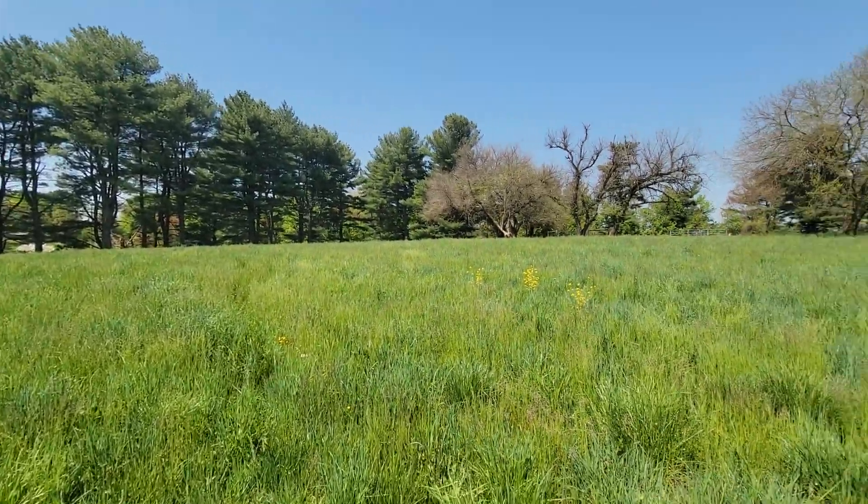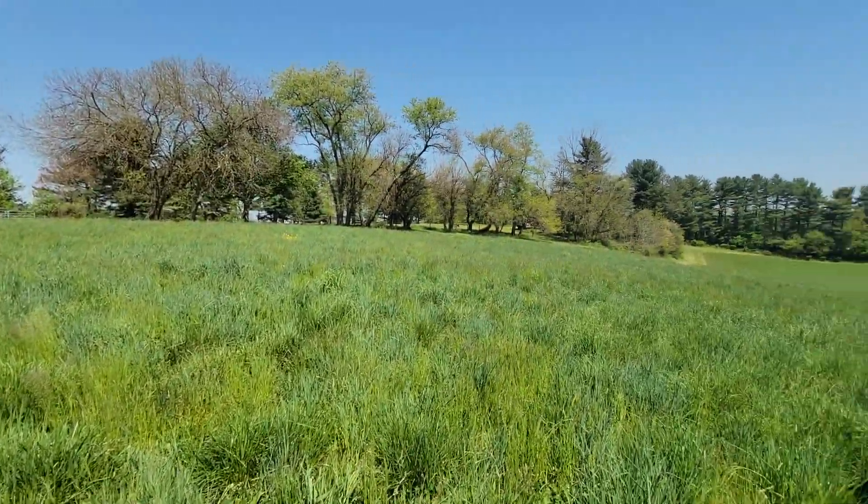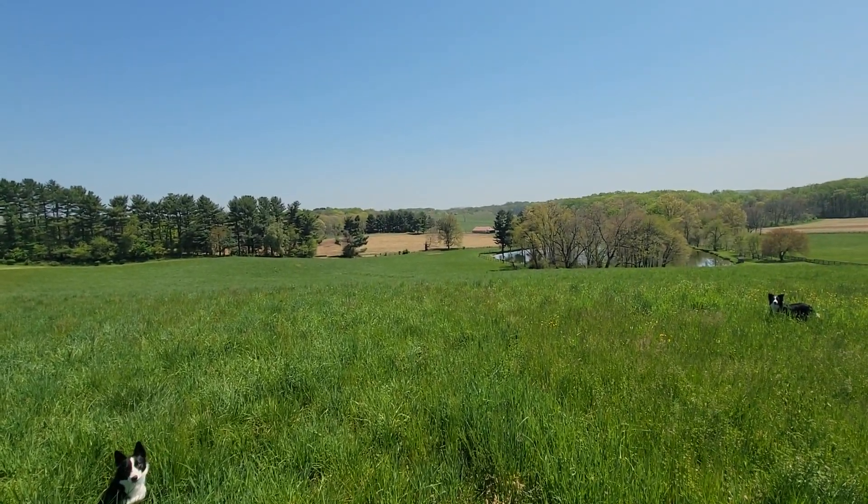It's been nice hard work for the dogs. That hill is a lot steeper than it looks. Here.